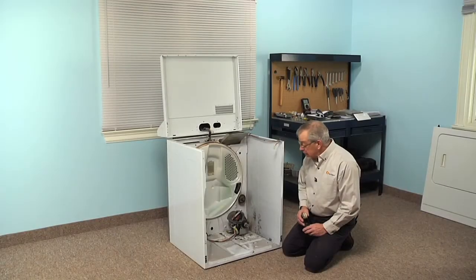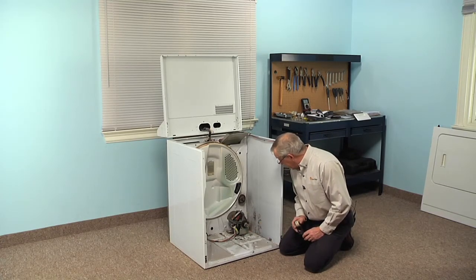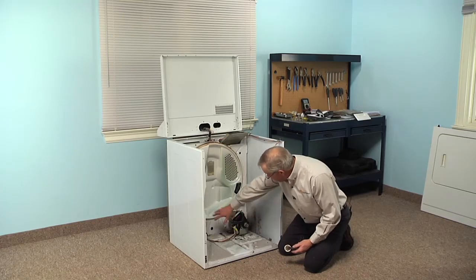While we're waiting for the adhesive to dry on that new felt, we can take this opportunity to clean the lint that may have accumulated in your dryer. Just take a vacuum and clean all around the motor area and all in these channels in here.